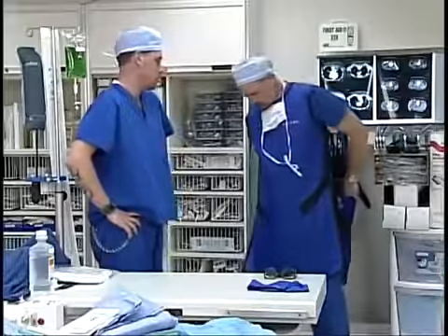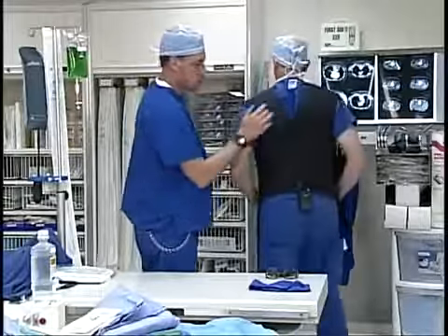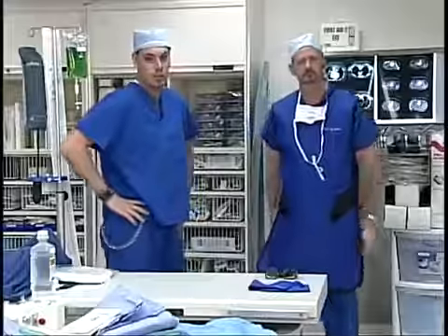On this particular lead apron, there's a lead barrier in the front, but if Scott turns around, there's no protection in the back. So you're going to want to make sure you keep this lead barrier between yourself and the x-ray tube at all times.